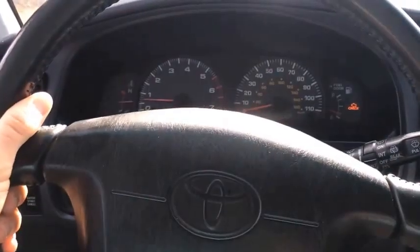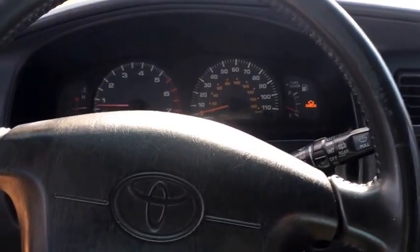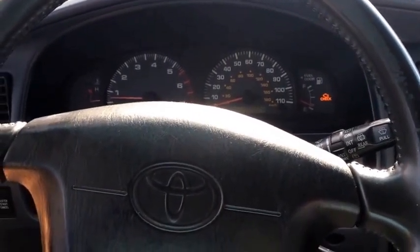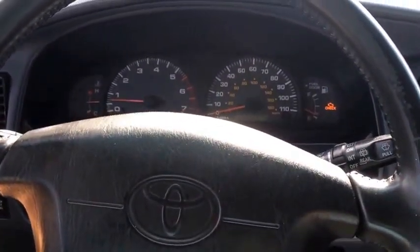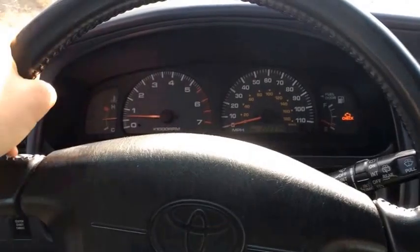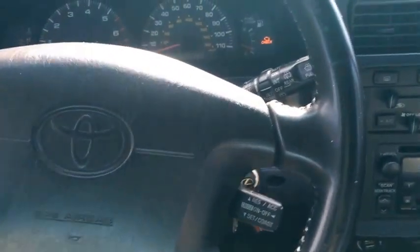You're also going to want to put your hand on the steering wheel and feel how much feedback you're getting from the motor idling. If it's idling rough you're going to feel a lot of vibration in the steering wheel. My truck right now — I feel nearly no vibration whatsoever, so it's idling great.